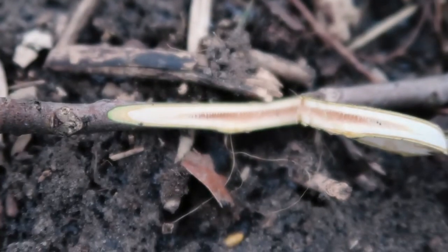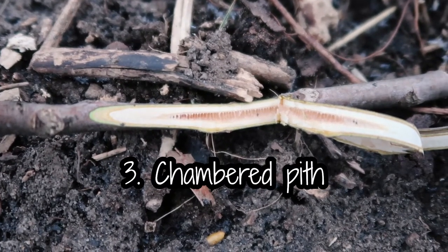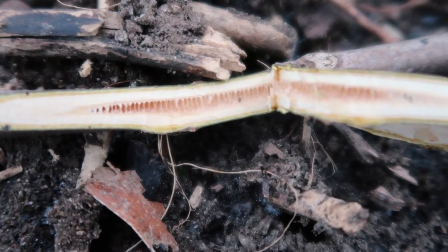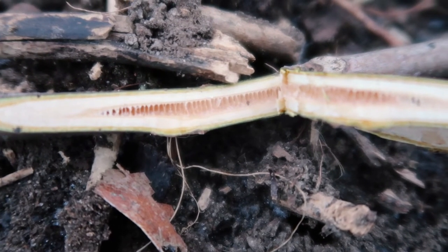But if the walnut shells scattered around the tree and the monkey face leaf scar aren't enough for you, there's even another way to identify a walnut tree. Using a knife, you can cut away the outer layers of a walnut twig, and then it reveals a chambered pith. Most trees have a solid pith. Really the chambered pith is a telltale sign that you have yourself a walnut tree.